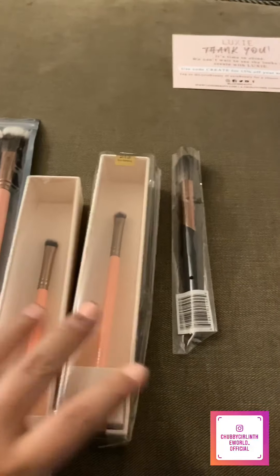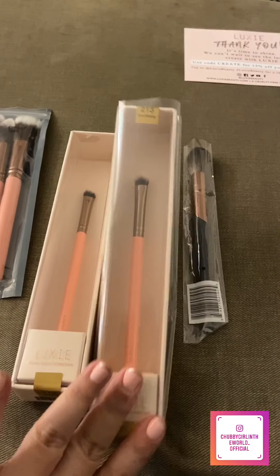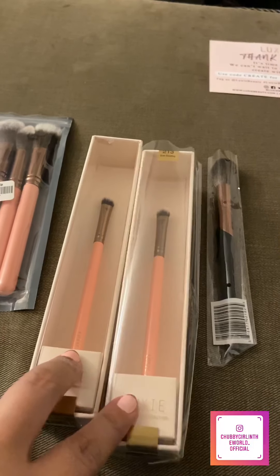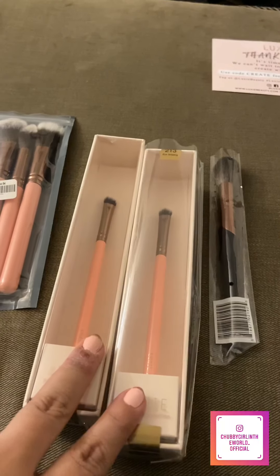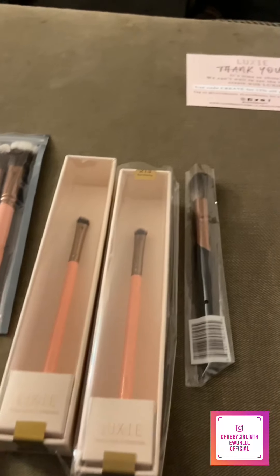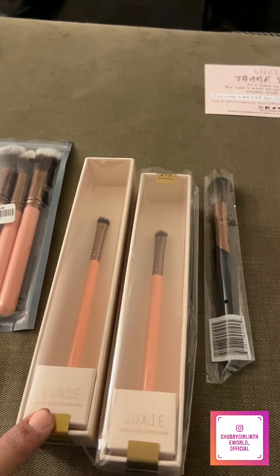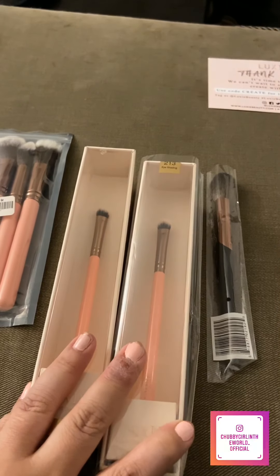These are two of my favorite shading brushes — the 213. So for like foiled eyeshadows, to do metallics, or even apply satins, these are my favorite ones. The one I have I originally got in a set from BoxyCharm.